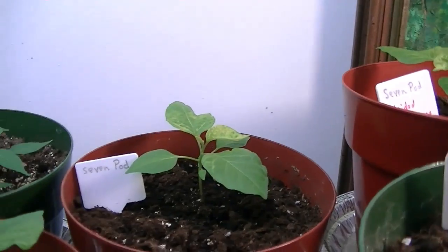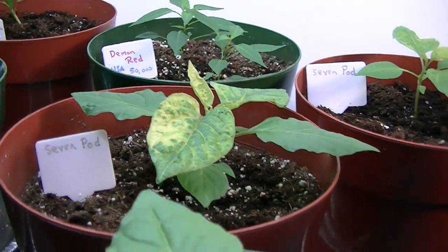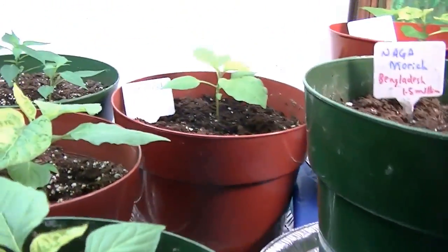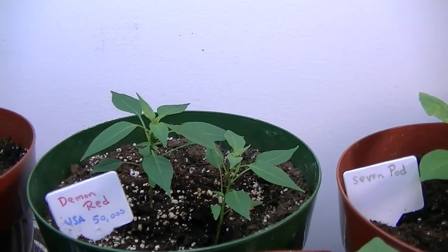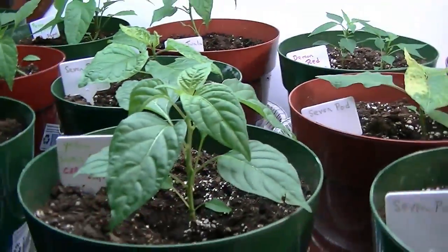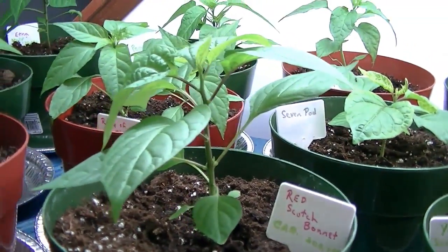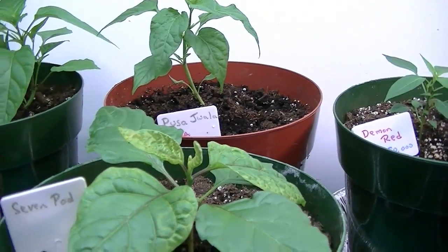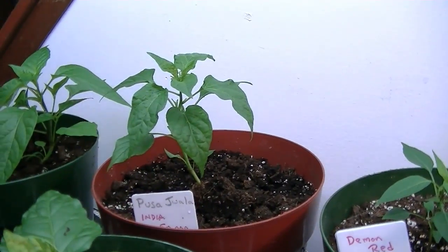Closest to this light I have another seven pod, another one, and another one — you can see how big they all are. And I have two demon red over here; those are American pepper plants. And a yellow scotch bonnet over here, and here's a red scotch bonnet in front. There's another seven pod over here, and an Indian pepper.